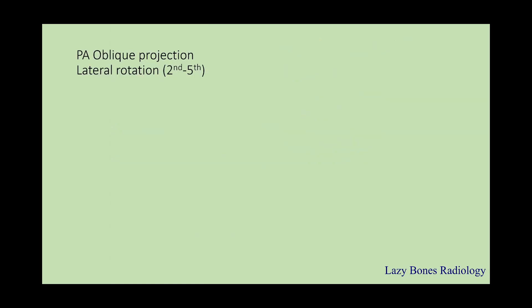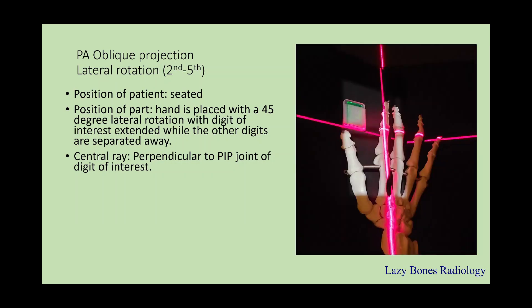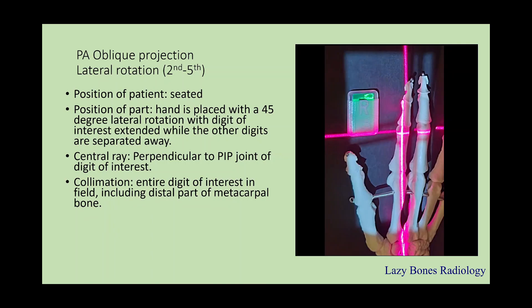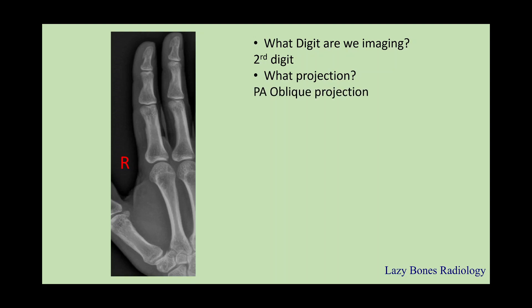PA oblique projection — lateral rotation of the second through fifth digits. The patient is seated, and the position is when the hand is placed at a 45-degree angle with lateral rotation, with the digit of interest extended while the other digits are separated away. The central ray is perpendicular to the PIP joint of the digit of interest — for example, here the second digit is the digit of interest. Make sure to collimate the entire finger including the distal part of the metacarpal. SID is 40, and remember to label correctly. What is the projection? This is a PA oblique projection. What is the position? The digit is pronated with lateral rotation at a 45-degree angle.